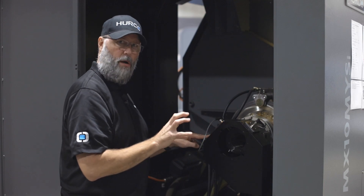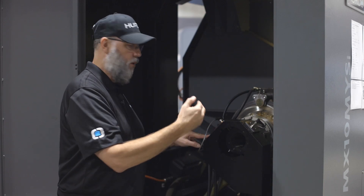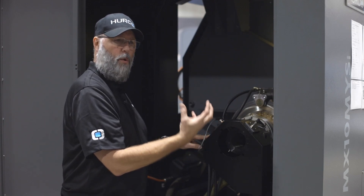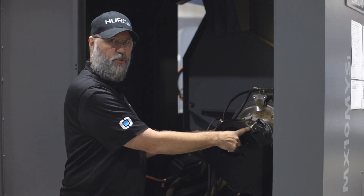When we put a part in the spindle, we actually want it to clamp where the stroke is in the middle of these two extremes. So whether we're internal or external clamping, when we're on a part and there's actually a part clamped up, we don't want either one of these switches to be on.